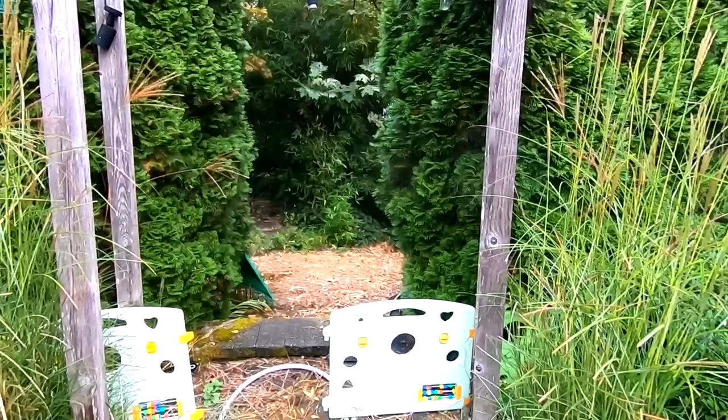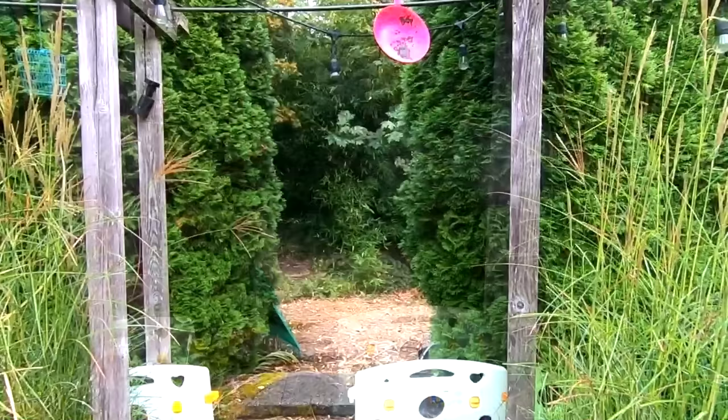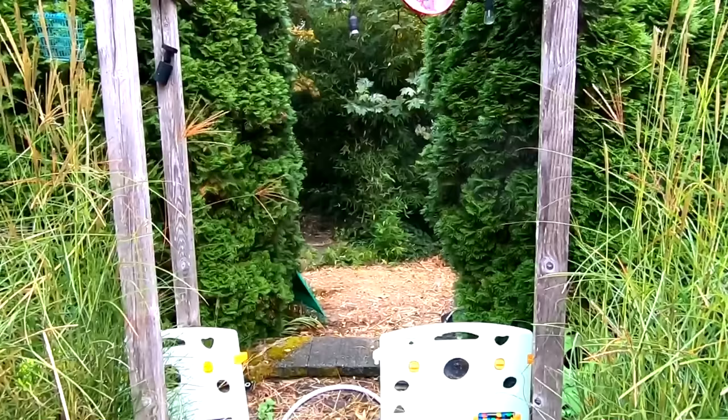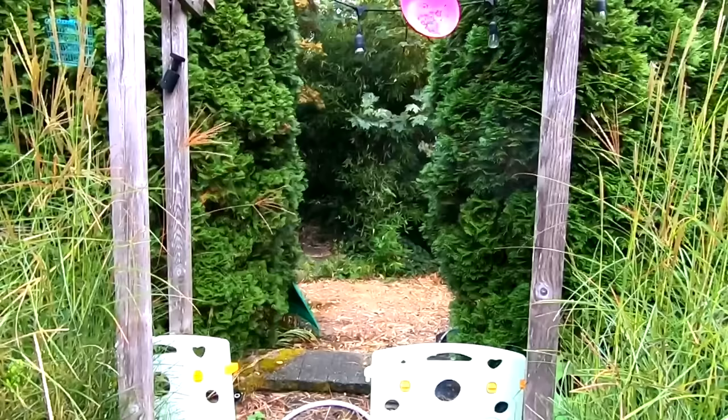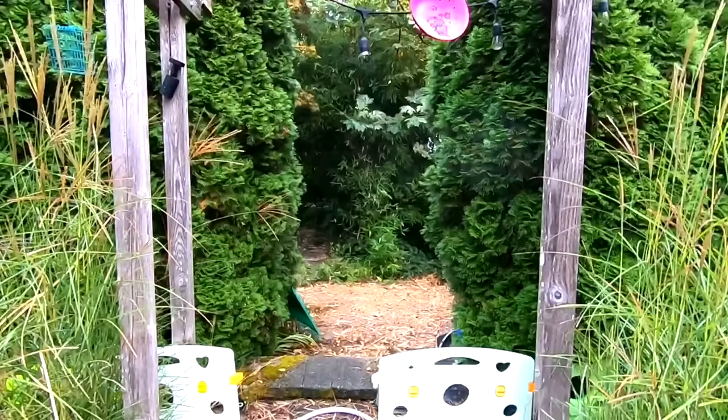I am using one of those Gamo Swarm .22 caliber pellet guns, but this will work for the .177 caliber — it should work for pretty much any pellet gun that doesn't use CO2. As long as you're above around 500-600 feet per second, you should have plenty of pressure to diesel, whether it's .22 or .177. The only thing you can't do is diesel ball bearings — you can't diesel a BB because there's nowhere for the dieseling material to sit. It's a ball with no cup, and pressure is going to escape around a BB a lot easier than it's going to escape around a pellet.